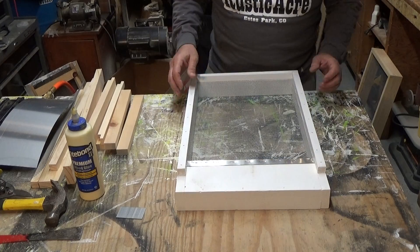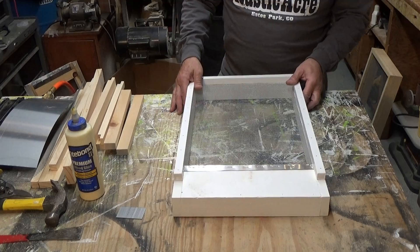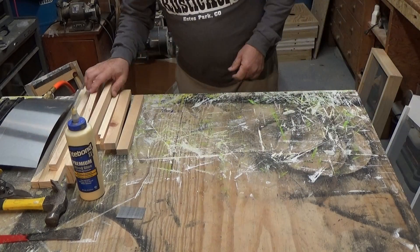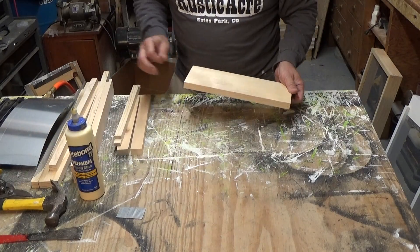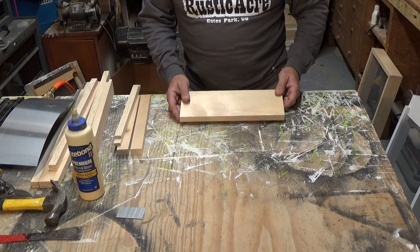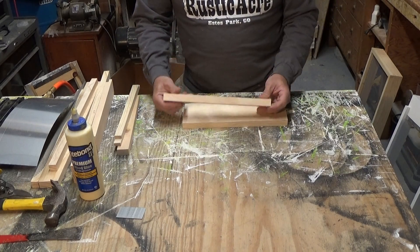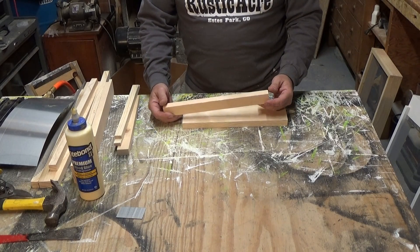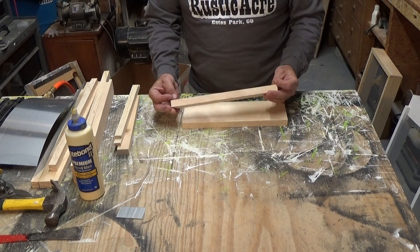I've got everything pre-cut so it'll make it a lot faster. First, I take the landing board piece, which is 4-5/8 wide by 12-1/4 long. Everything's made of 3/4 inch pine. Then I have two pieces I call the feet for the landing board — they're 1-1/4 wide by 12-1/4 long, 3/4 inch.